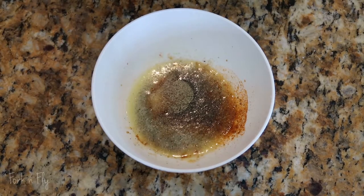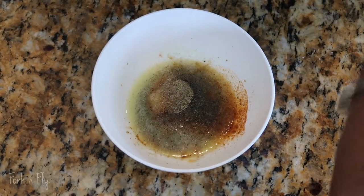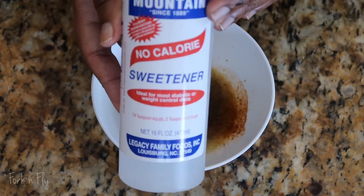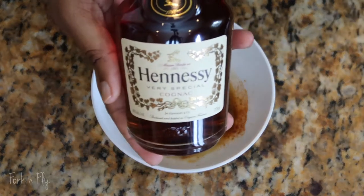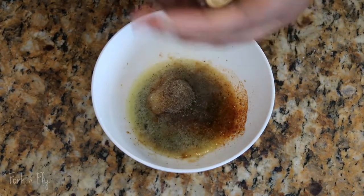Now you can use honey, but since I am keto, I still want to stay in my means. So you can use Levia, or if you have it in your store, a no calorie sweetener. Use any no calorie sweetener. If you're not following keto, then you could just use honey. And now the star of the show — some Hennessy!